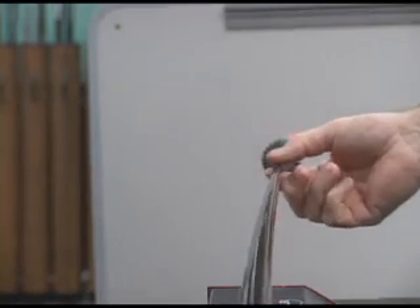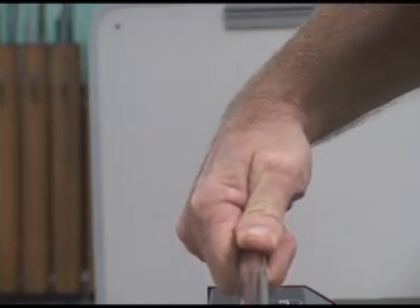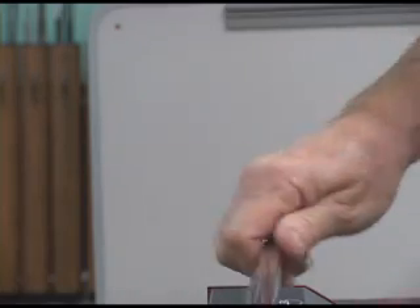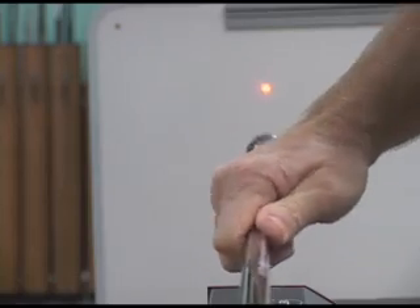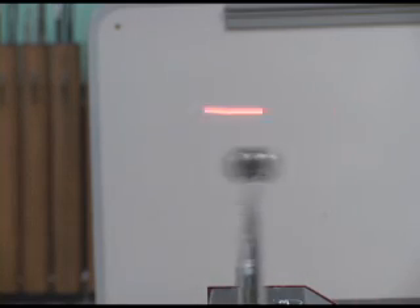You can see the laser beam — I'm going to pull it back and let it go. See how consistent the beam bounces back and forth? I'm going to turn the shaft, pull it back and let it go — see how consistent it bounces? I'm going to turn it again, pull it back and let it go, and then turn it again, pull it back and let it go. You can't get any better than that — that's perfection.